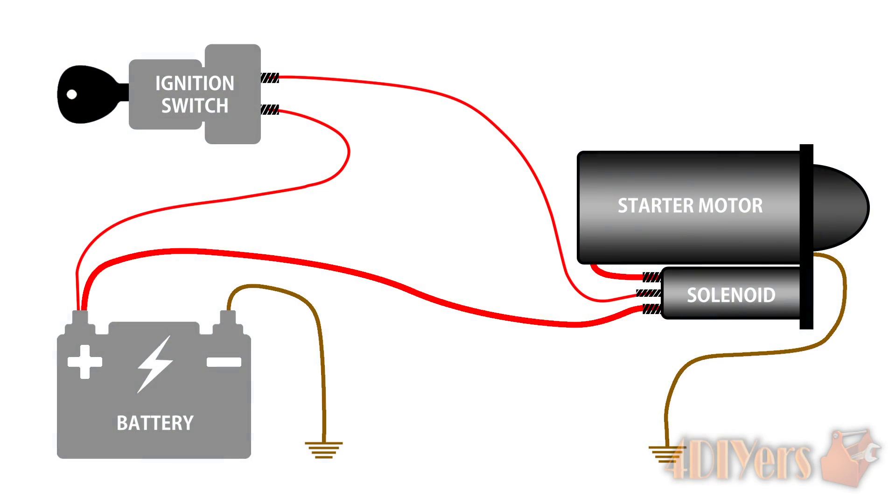To explain the basic electronic control circuit for a starter: first we have the ignition switch, which is the main controller of the circuit. Next is the battery that provides power to enable both the motor and solenoid to power up. The solenoid acts both as a relay and provides linear mechanical movement. And then finally we have the motor. The thin wires are the low amperage side and the thick wires are the high amperage side. The ignition switch and solenoid both operate on a low amperage circuit, while the starter motor operates on a high amperage circuit.